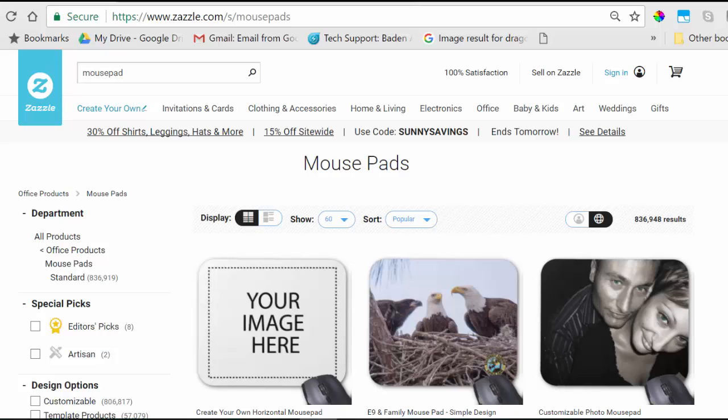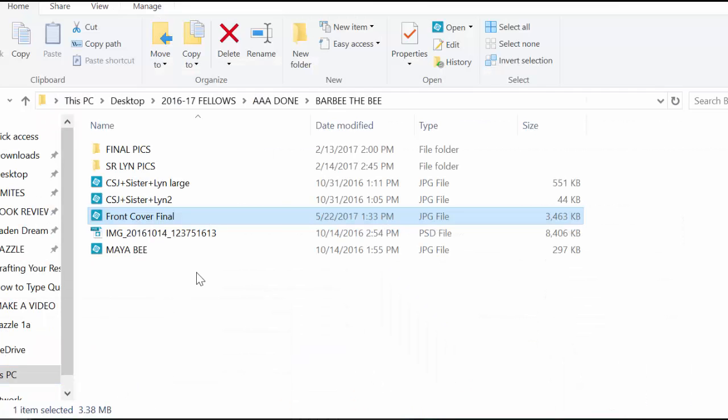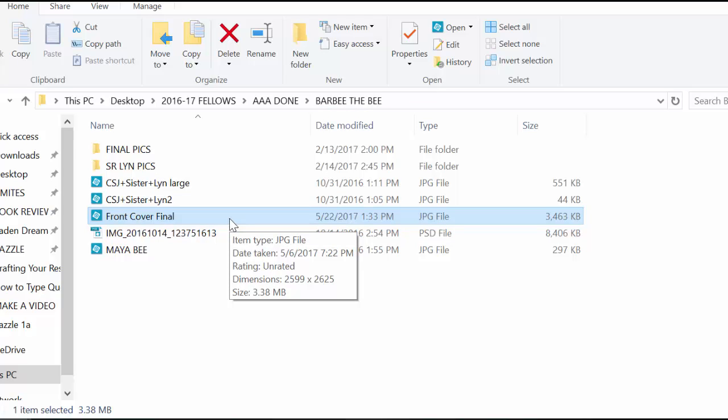Our first step is to check our image that we are going to place on our product on Zazzle. For this tutorial, we are going to be making a mousepad for Barbie the Bee Visits Sister Lynn's Beehive's book. I'm going to open the folder on my desktop where I have my images saved. I'm going to check for a JPEG image because I want the image to fill the mousepad.